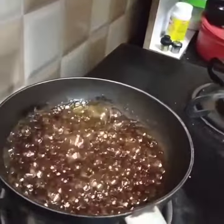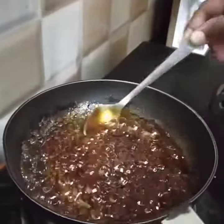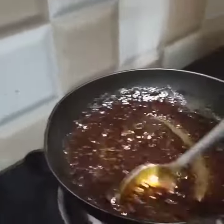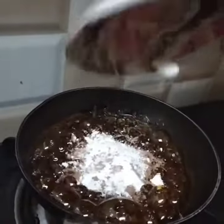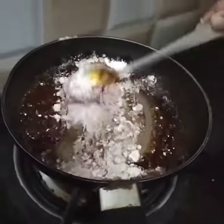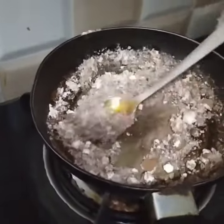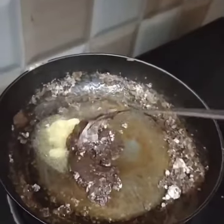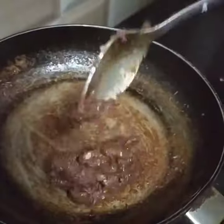Let's add a little bit of the sweet. Let's add a thick syrup. Let's add a little bit of the cocoa powder.